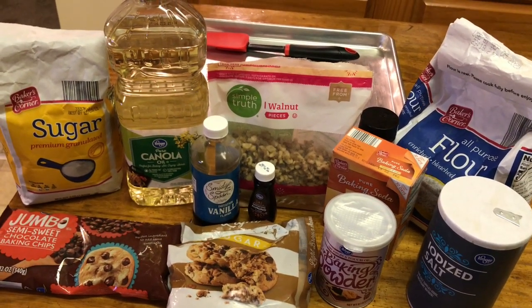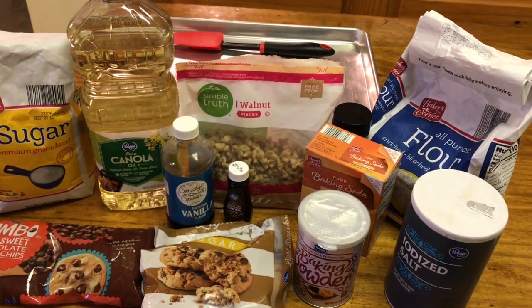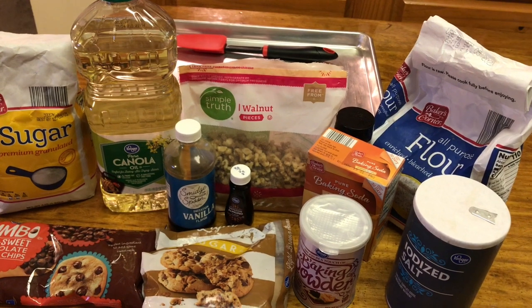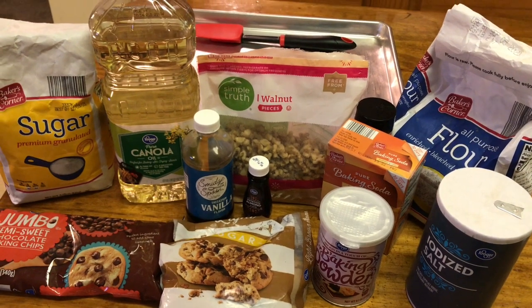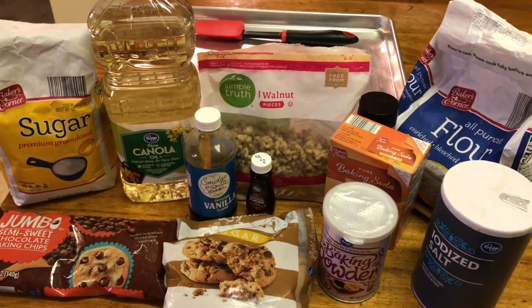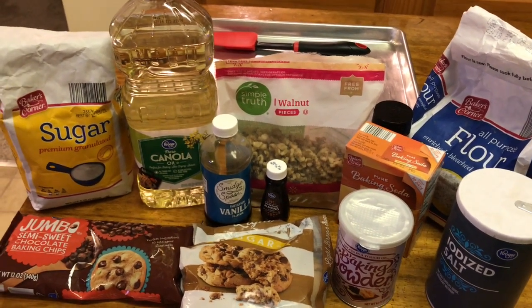That's all you need. I also added a little bit of cinnamon — less than one-eighth teaspoon — plus vanilla and imitation almond extract. The original Ovenly recipe doesn't use any flavoring at all, but those are just my little additions. They don't change the recipe.